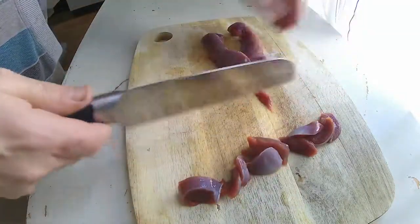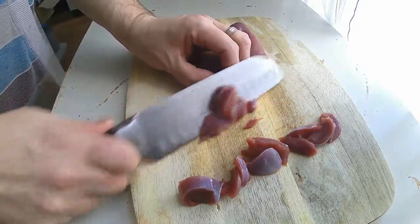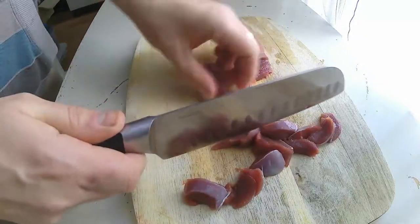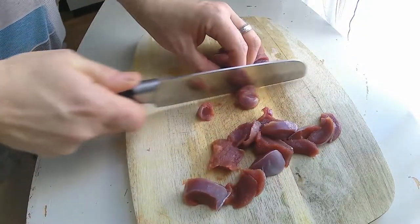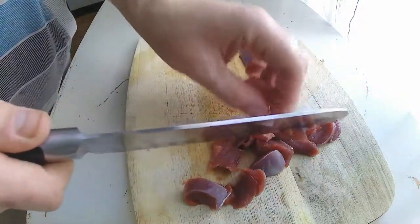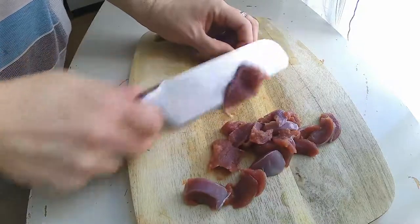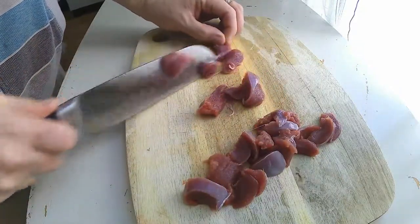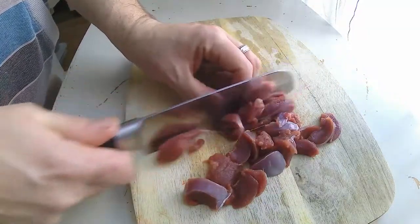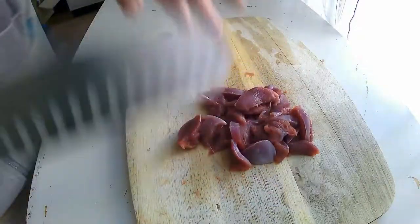Now typically a chasseur dish is made with game meat and a brown sauce, usually mushrooms and white wine and things like that. This is the loin of the rabbit — that's the only part I really wanted to use in this particular recipe, since I'd already decided I was going to use deer meat before I discovered I had this rabbit. So it's going to be rabbit and deer meat and mushrooms and a bunch of other things.